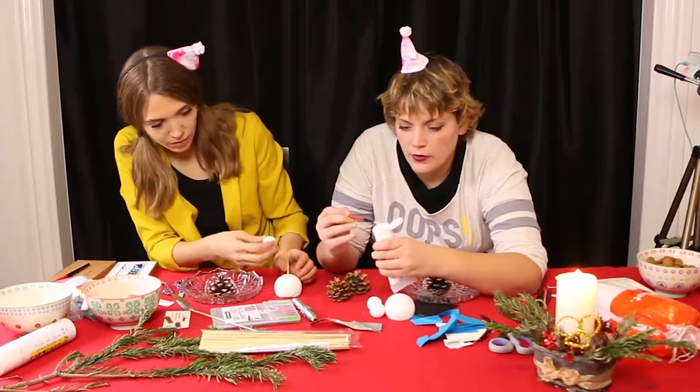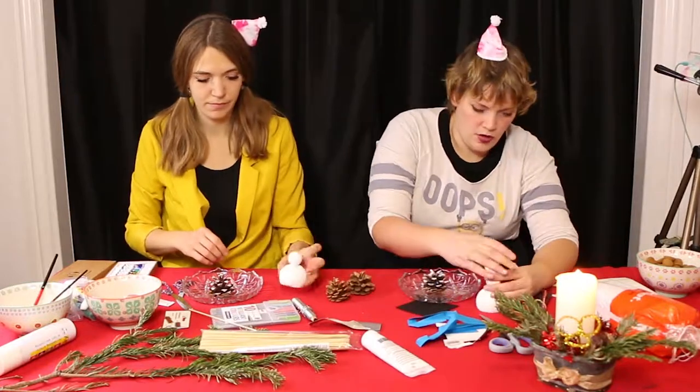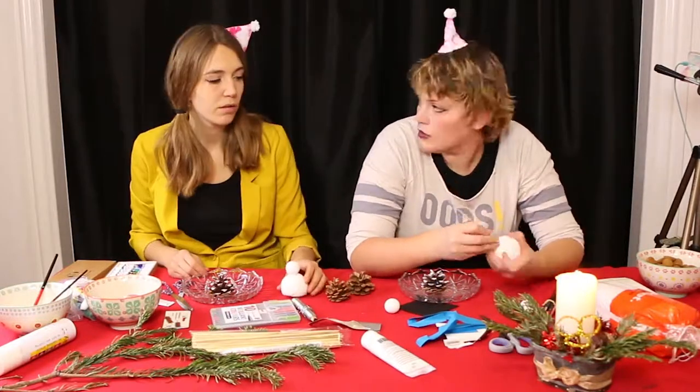And today we are making snowmen. Yay! And women. Snow people. Why genderize them?